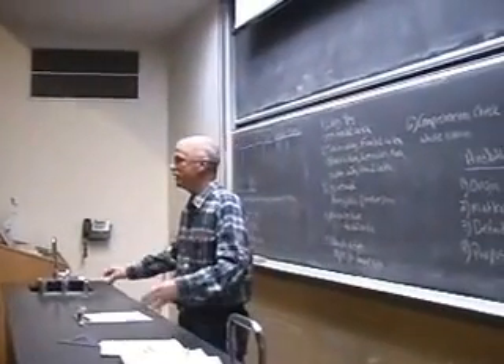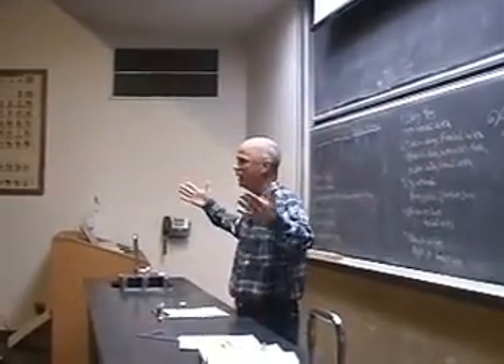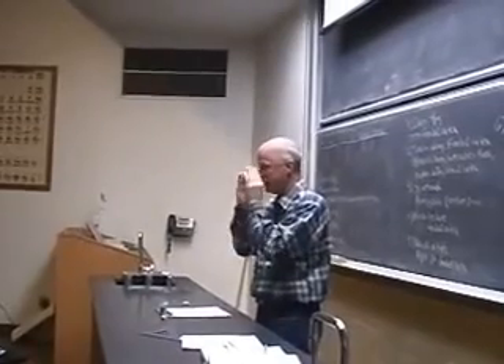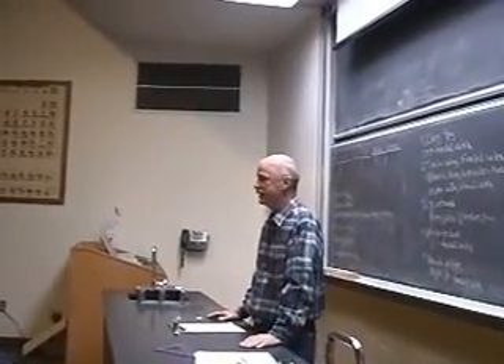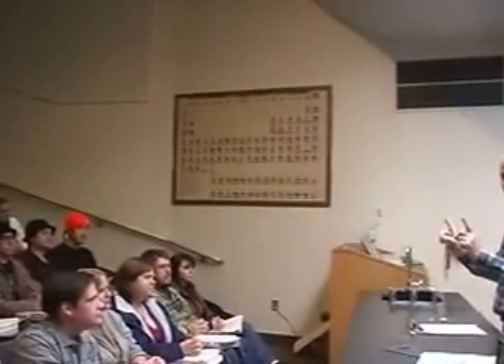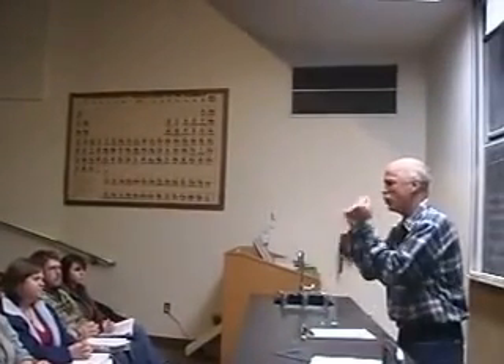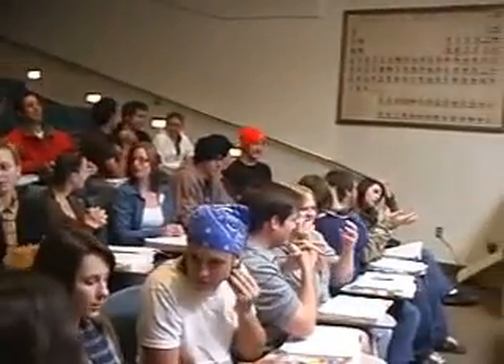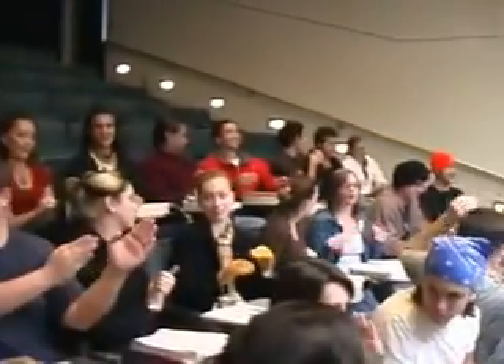Sometimes in power teaching, we want to make a really big point. When we do that, we say hands and eyes. When I say hands and eyes, you're going to say hands and eyes and focus on me with that intense stare. Hands and eyes. Hands and eyes. If you use hands and eyes, you'll get a quality of attention you can never believe. It's incredible. We'll use this whenever we have a really big point.